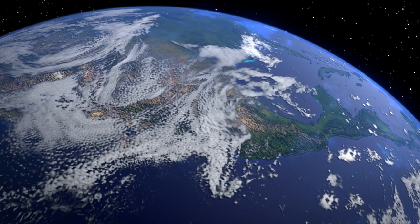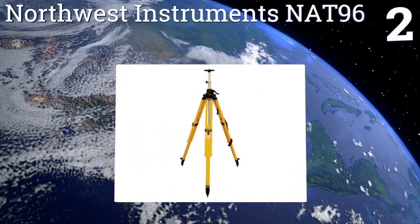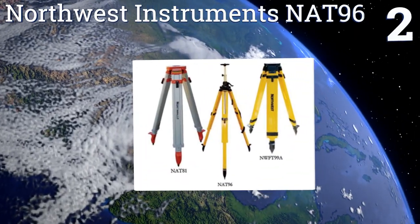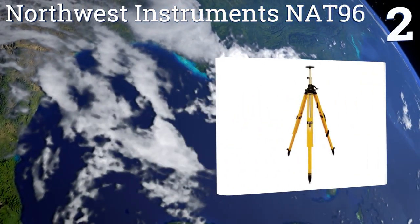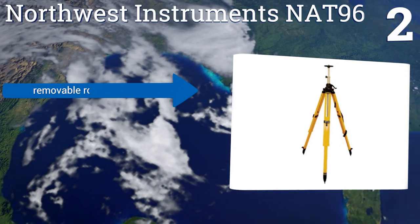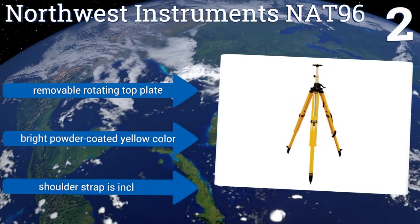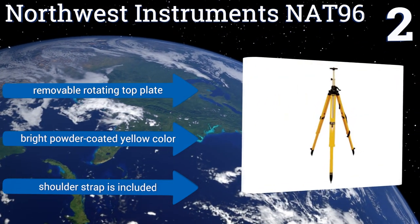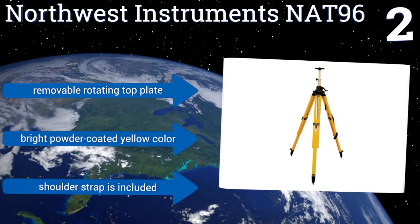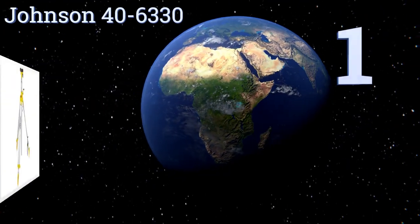At number two, obtain fast and easy views of your entire job site with the Northwest Instruments N1896. Its two-tier telescoping mechanism consists of a center column with a gear-driven bottom half, while the top half allows for manual adjustments using its onboard quick release clamp. It includes a removable rotating top plate and a shoulder strap, and comes in a bright powder-coated yellow color.